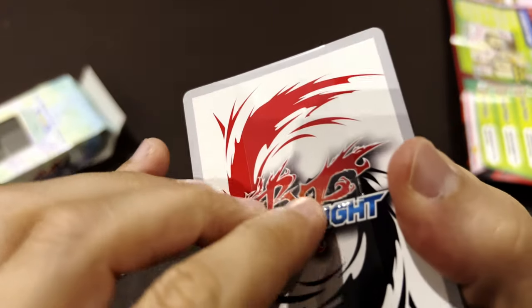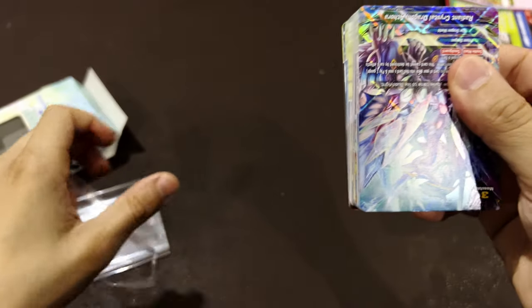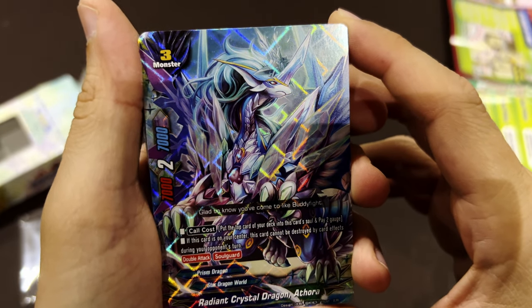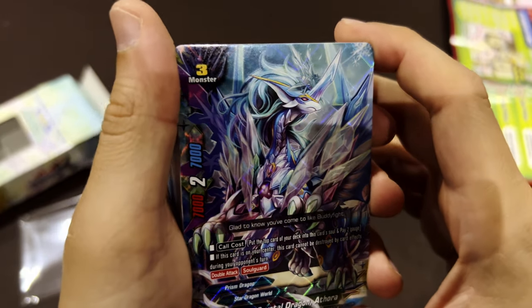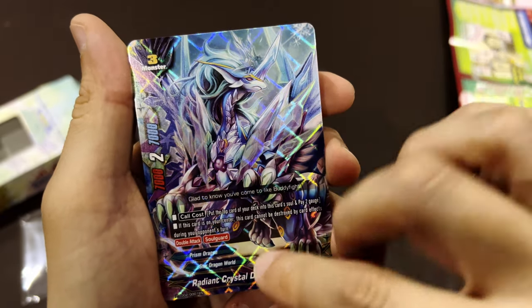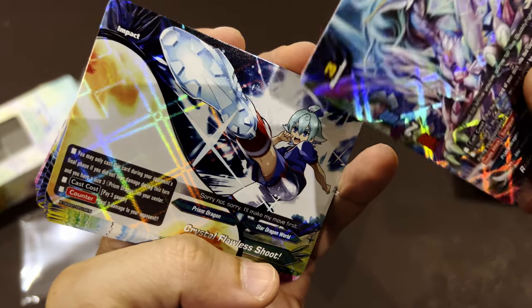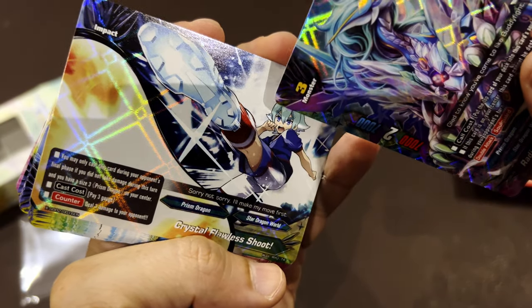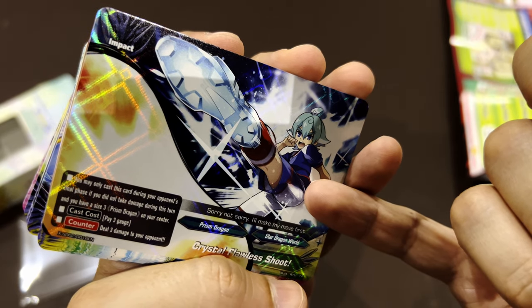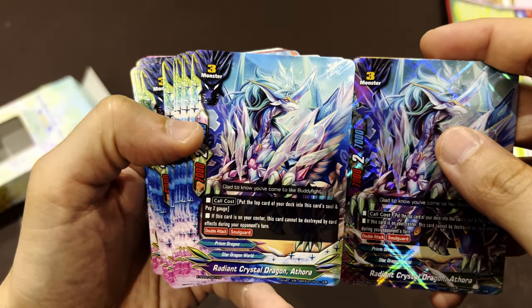There's a plastic strip around the cards. I'm trying to figure out the best way to get them out without damaging them. This shiny guy should be your buddy — the card looks very good, though the dragon looks very crystal-like. These guys are from the Prism Dragon, Star Dragon World, so the factions are called 'worlds.' There are event and impact cards, which are horizontal. The character is even dressed like a football player — this is like Bakugan mixed with Pokemon!